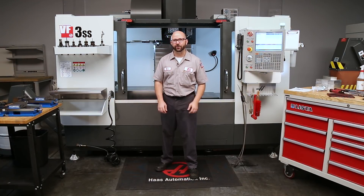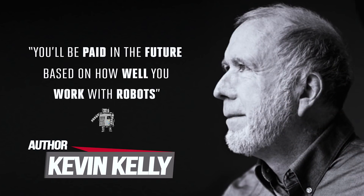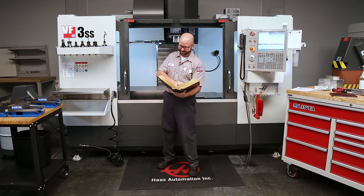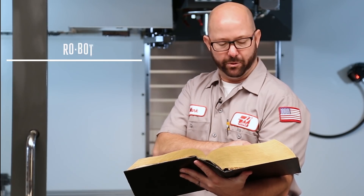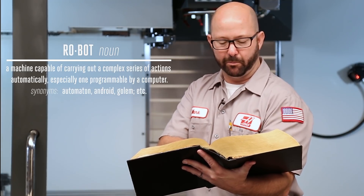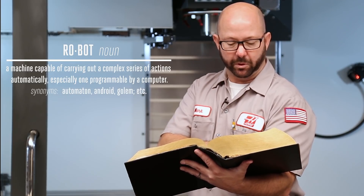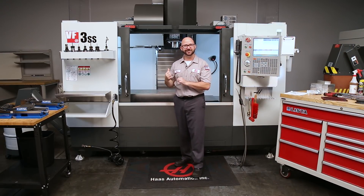Kevin Kelly was one of the co-founders of Wired Magazine, one of my favorite magazines, and he's also quite the author. He once wrote that you'll be paid in the future based on how well you can work with robots. A robot is defined as a machine capable of carrying out a complex series of actions automatically, especially one programmable by a computer. That sounds an awful lot like a CNC machine.